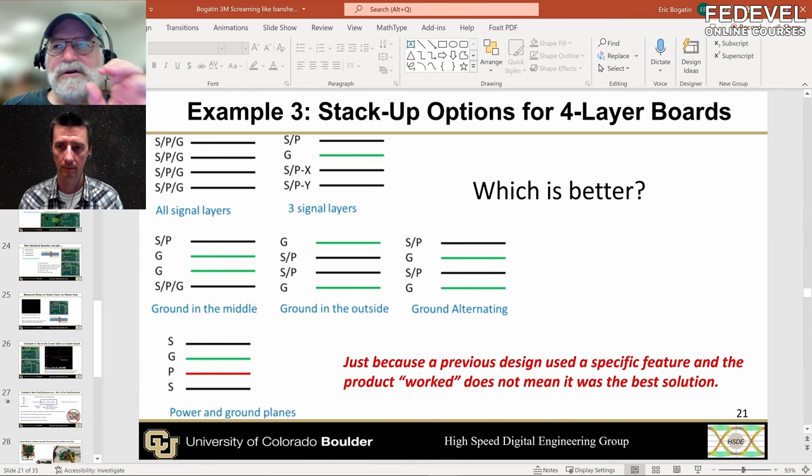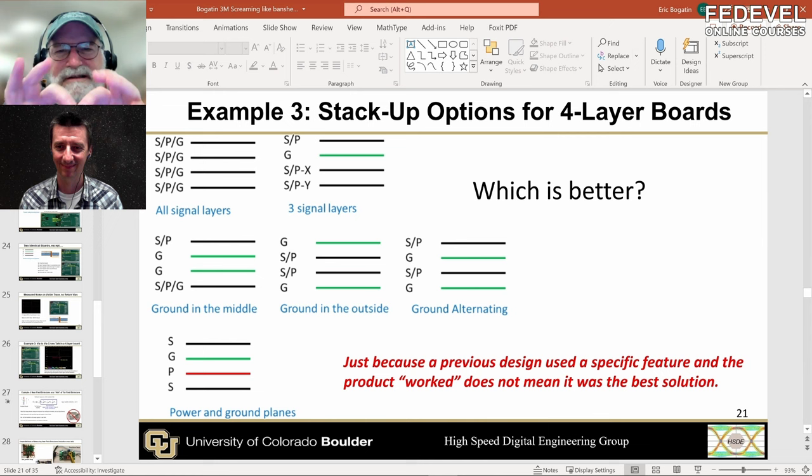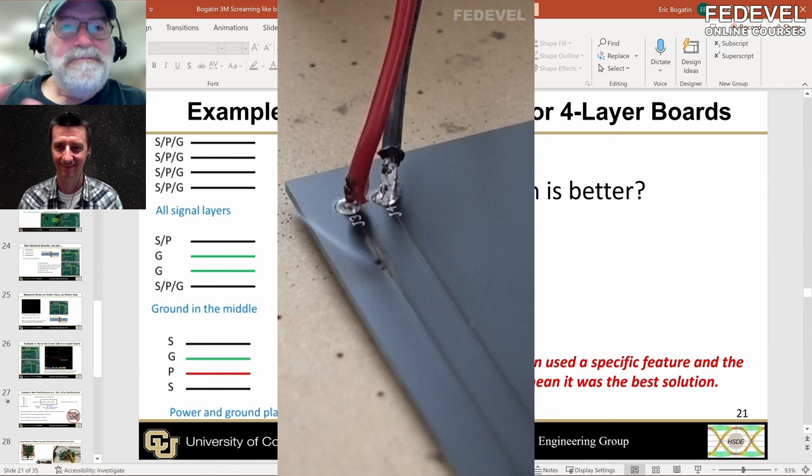I ask them: how much current do you think you can put through a human hair before it's going to get warm to the touch, before you have to start worrying about the power consumption because of the current and its resistance? A lot of my students look at that tiny human hair, that tiny trace on the board, and they think maybe 10 milliamps, maybe 100. They can't imagine 100 milliamps going through that tiny little piece of copper.